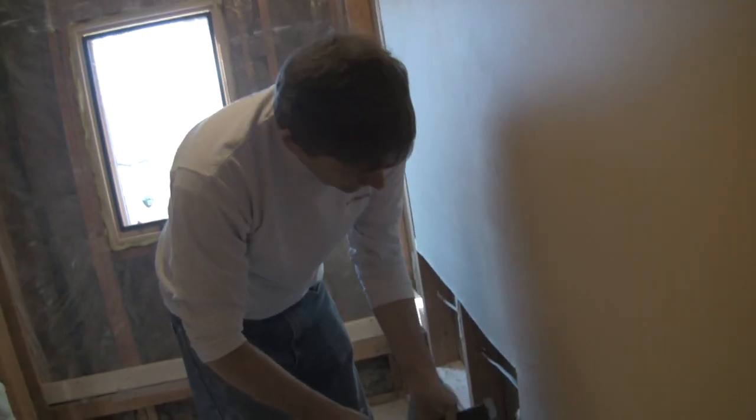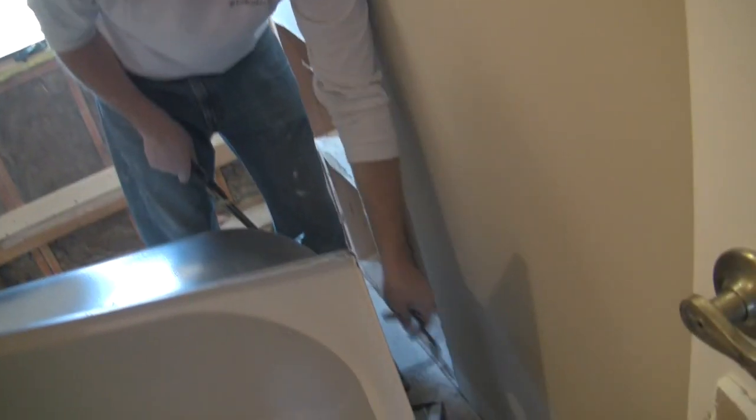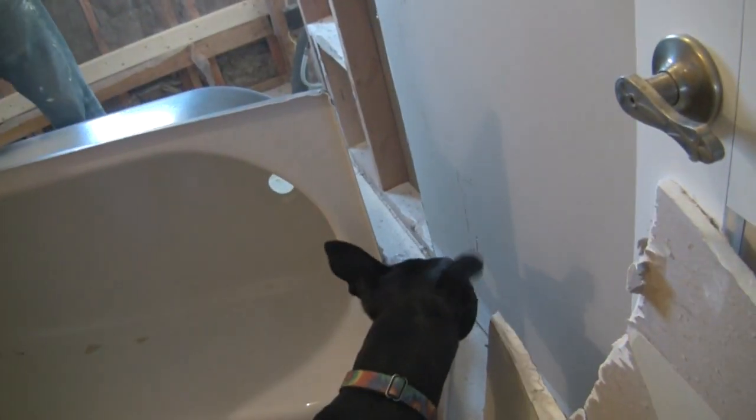This tub was not going to fit in the space — we needed a half inch, and that's the thickness of drywall. So we're not afraid of a drywall repair.